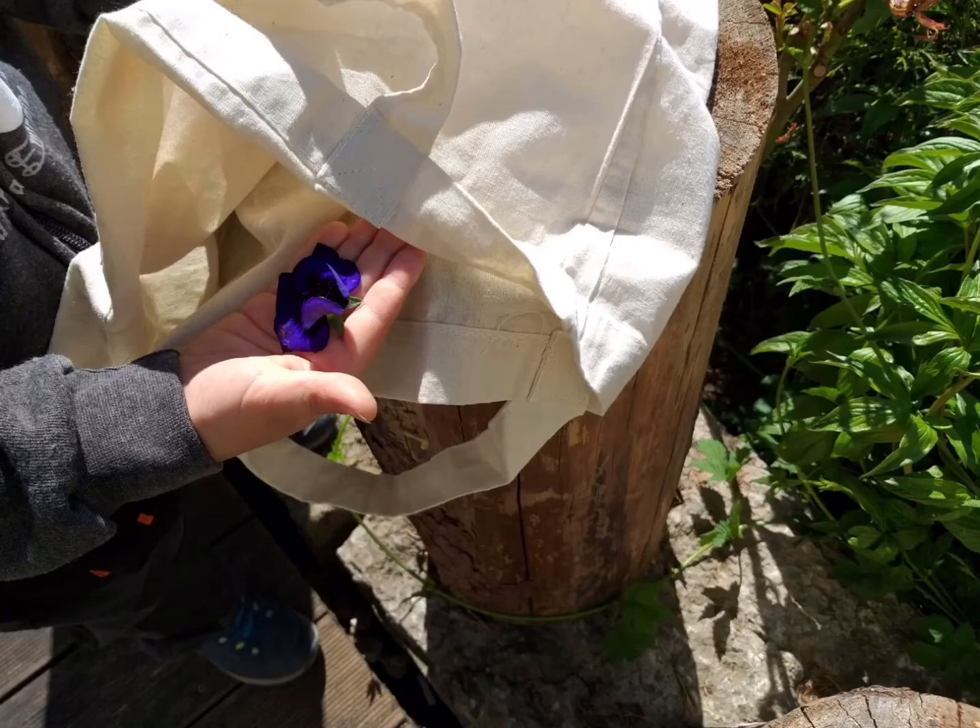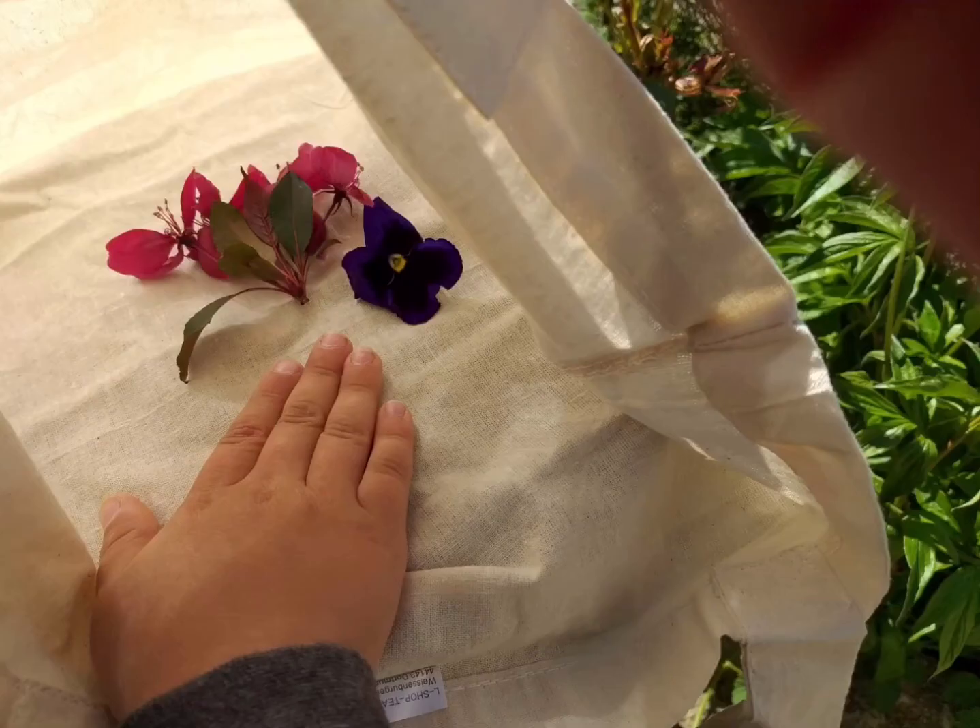Lege dir deine Blütenblätter so in die Tasche, wie es dir gefällt, und mache ein schönes Blütenarrangement.